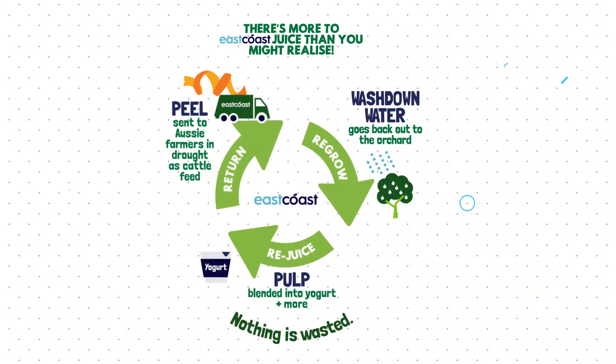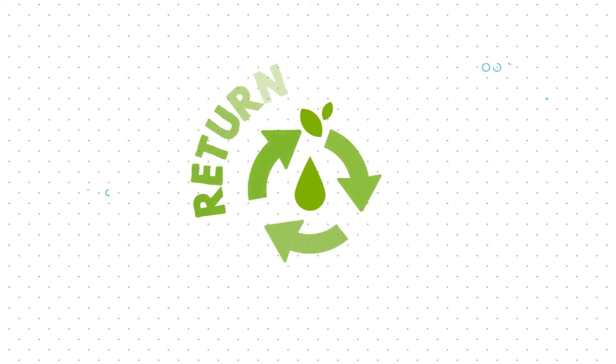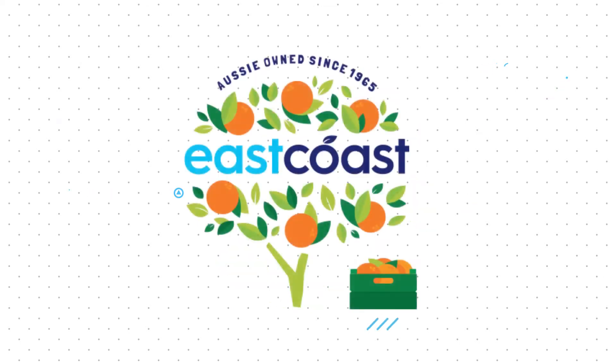It's all part of our mission to be 100% recyclable and 100% committed to the environment and the people in it. Return. Regrow. Reduce. East Coast Juice.